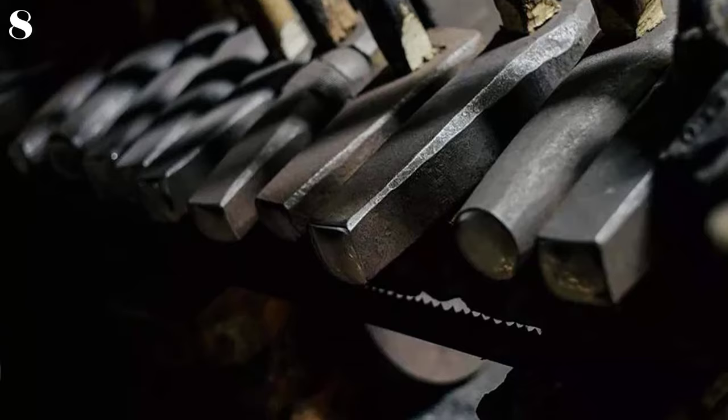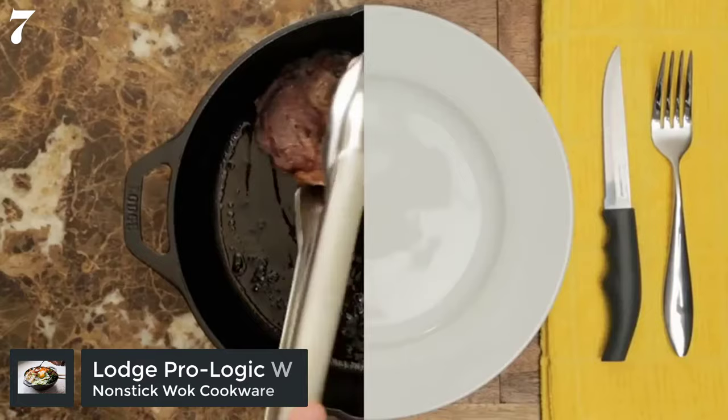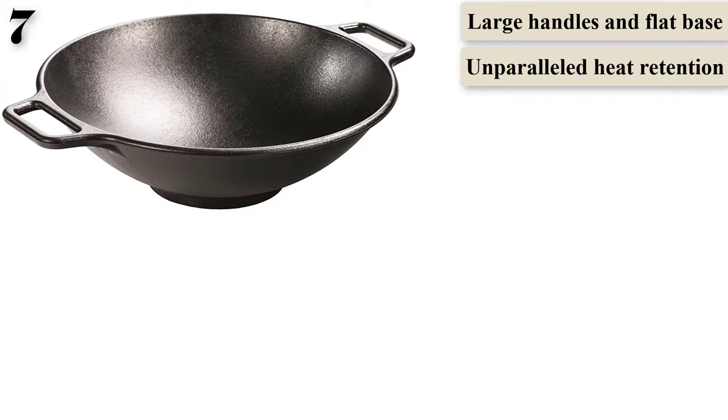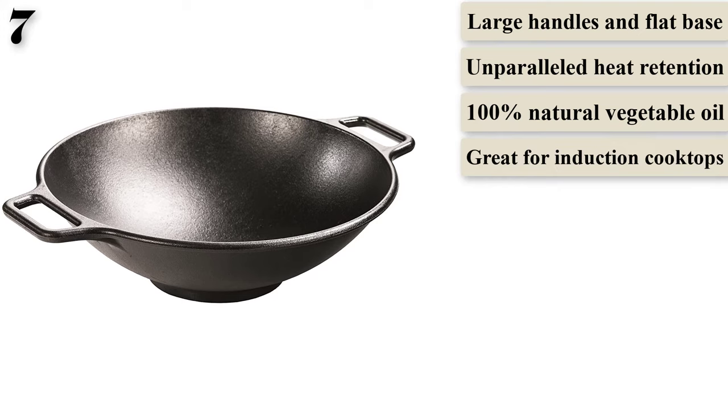Number 7: Lodge Pro Logic Wok with flat base and loop handles, 14-inch, black. Lodge is known for its long-lasting cast iron pieces, and the wok is no exception. This is a sturdily built, heavy pan that retains heat beautifully and will help you achieve the restaurant-quality sear that is hard to achieve without a high BTU flame.